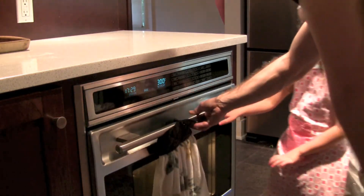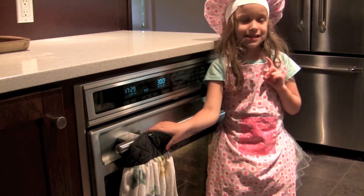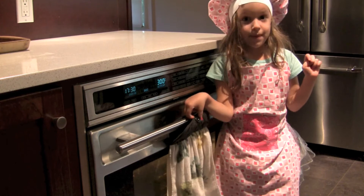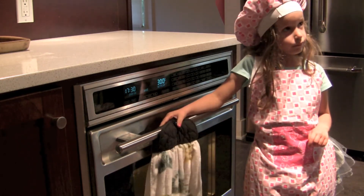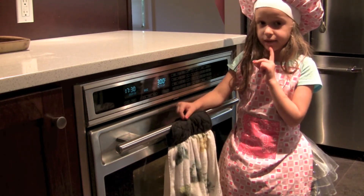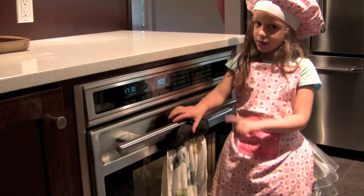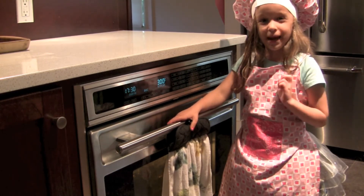Opening the oven lets the steam escape from the oven, because steam is preventing the kale from getting crispy. So we're going to let them sit for another ten minutes.